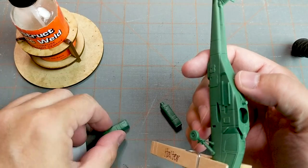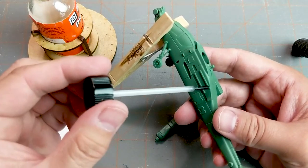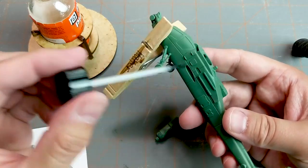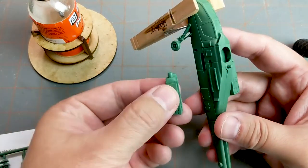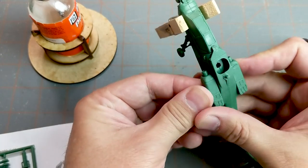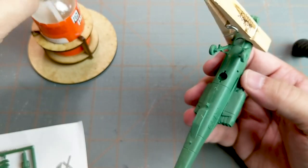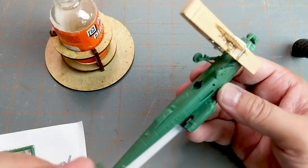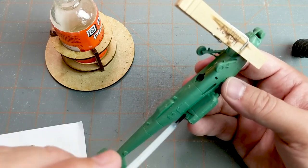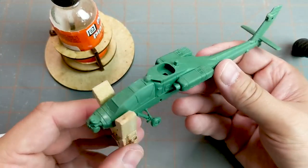These guys are dry, so we're going to attach them to the fuselage. Fortunately, this model has rails which make it pretty easy to attach. There we go — and then again on the underside where no one can see, we can put in an extra bead of glue there to strengthen it. So there we are so far, we're coming along. This is starting to look more and more like an Apache helicopter.